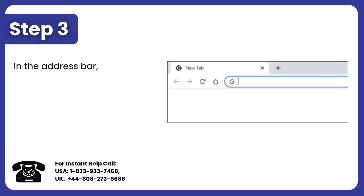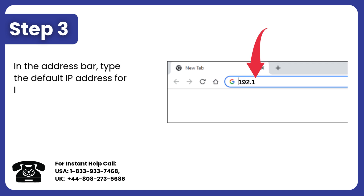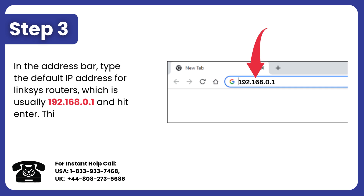Step 3: In the address bar, type the default IP address for Linksys Routers, which is usually 192.168.0.1, and hit Enter. This will take you to the login page.